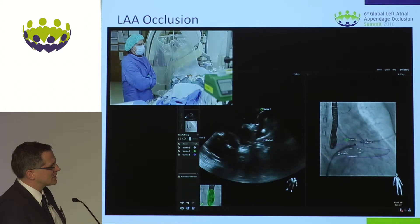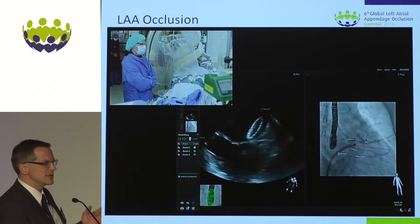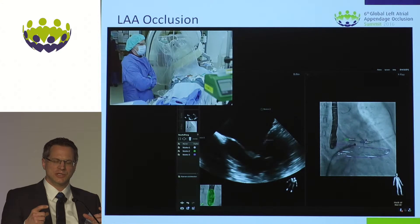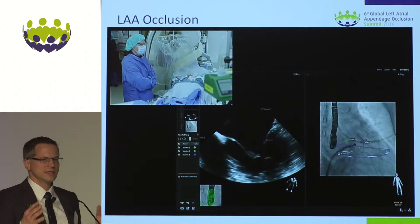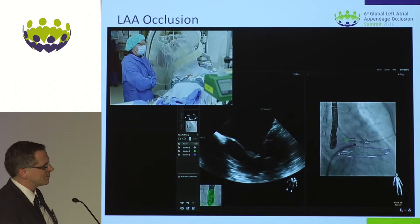Looking at the position now — circumflex artery visible, and part of the lobe is protruding a little bit. I think this is due to the length of the Amulet, which is longer than the ACP we started with, and also because this is a large Amulet which is compressed and the part of the lobe is protruding slightly. We discussed within the team whether to leave it here or not.